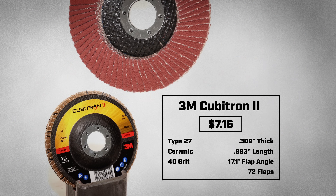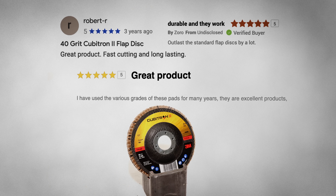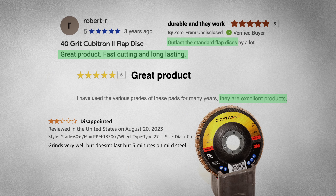Today I am testing the 3M Cubitron II Type 27 Flap Disk, coming in at $7.16. Across the web, this disk has some rave reviews. One happy customer said these disks are great products — fast cutting and long-lasting. Others agree, praising its durability and effectiveness. But not everyone walked away satisfied. One critical reviewer says it grinds well, but doesn't last 5 minutes. So which of these reviews can you believe, and which can you forget? Let's test them to find out.